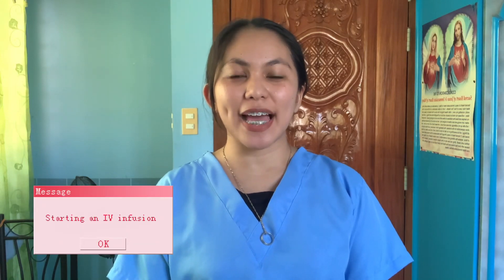Hi, I am Precious Machas, BSN 2-2. Today, I am going to perform a starting an IV infusion.